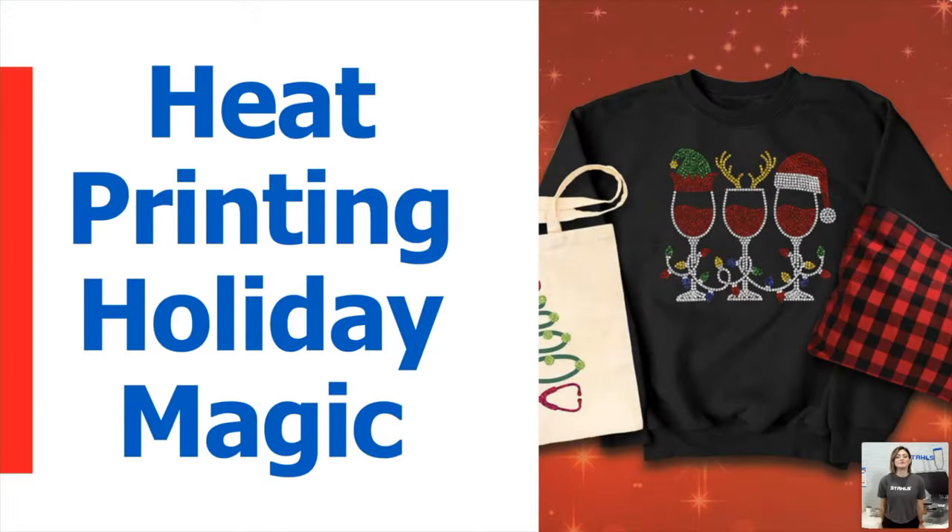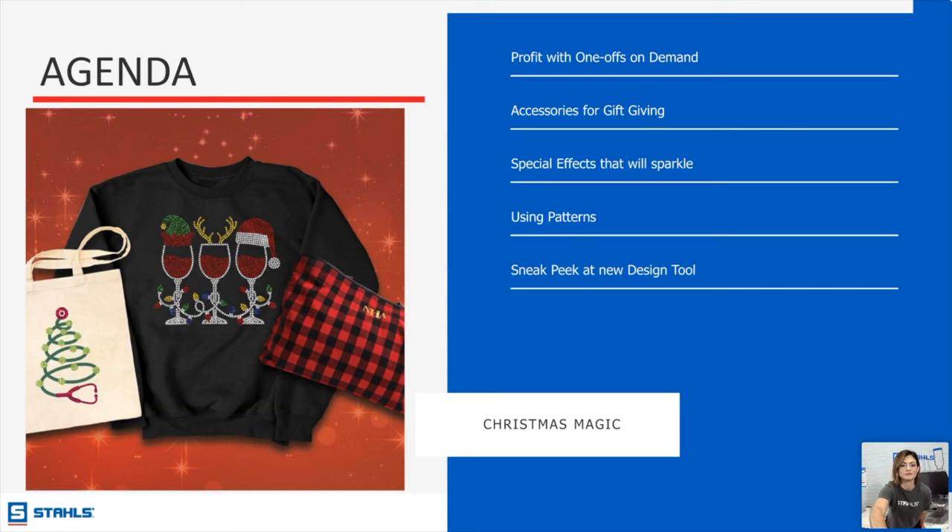You guys can pop in the comments at any time and Shauna on the other end will keep me updated. So let's start. On the agenda: profit with one-offs — because we are in that holiday time, and really holiday started yesterday with Halloween — but as you are thinking about gift giving and the upcoming months there's going to be a ton of one-offs with personalization.